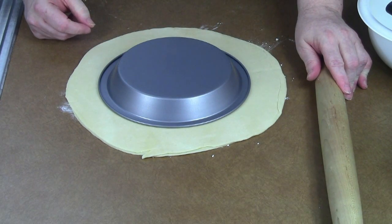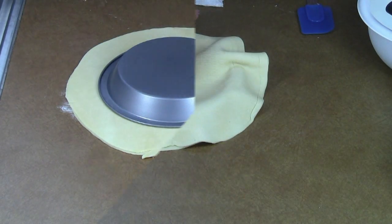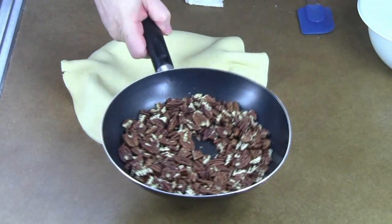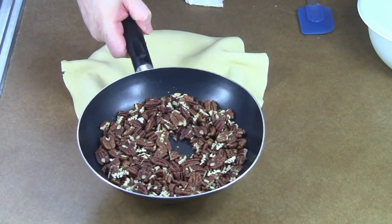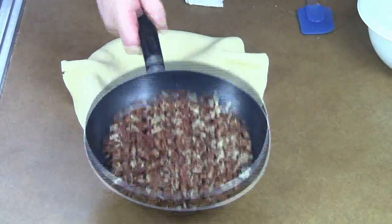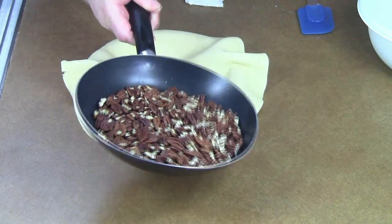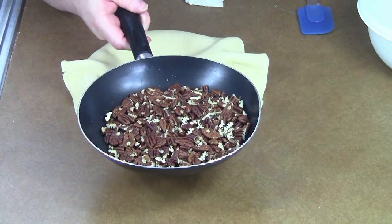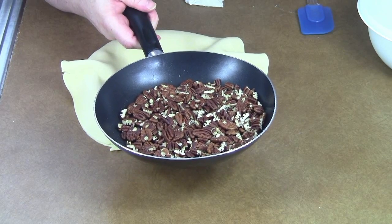That should be plenty to fill the pan and give it a nice edge. I've had one and a half cups of pecans toasting in this skillet. Through trial and error, and asking other people what they did, I came to the conclusion that, like anything else, it's a trade-off.